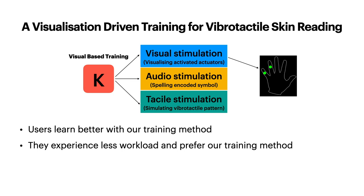This paper proposes and evaluates a visual-based training method that teaches participants to recognize vibrotactile encoded symbols. It utilizes the visualization of activated actuators that encode the symbol to form the association between the symbol and the pattern.